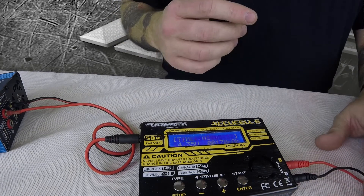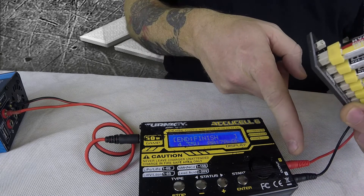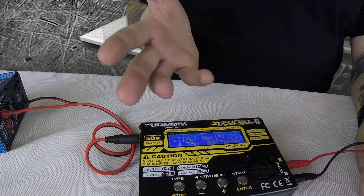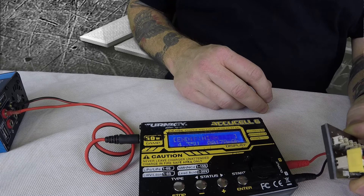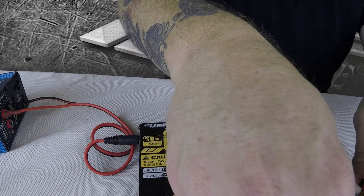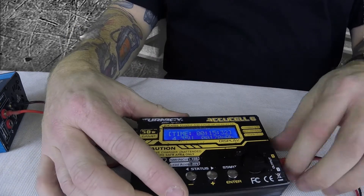Always, always, always make sure that you take these batteries out before you unplug this. Because if you unplug it right now, all the power from the batteries here is going to be running through there. If they touch each other or anything else, it's going to give you a little short — and that's bad. So unplug the batteries first, and then these will be ready for tiny whooping.